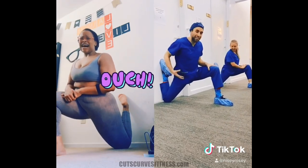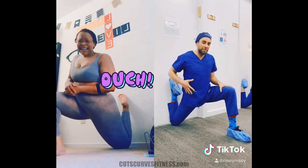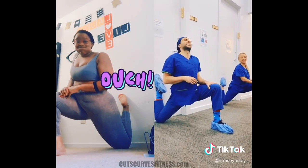The hip flexors, which are stretching now, attach into the spine, and when they're tight they cause a lot of back problems. This is the best stretch you can do to loosen up those muscles. I do it every day for two minutes on each side. Try it!